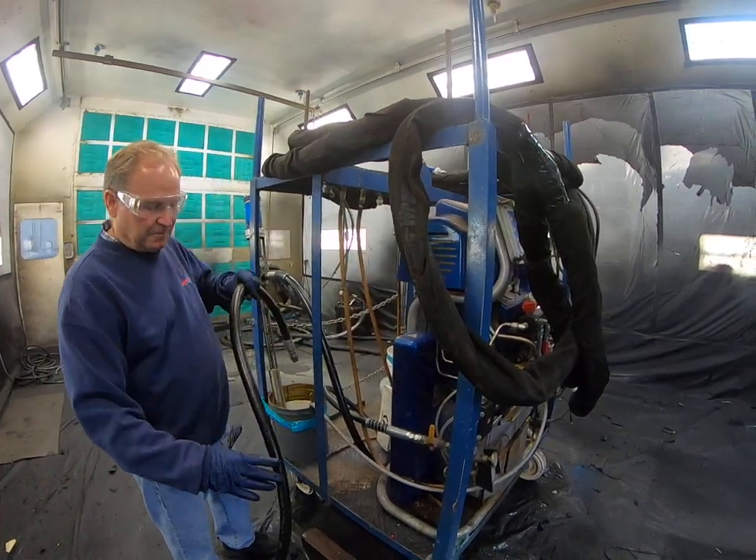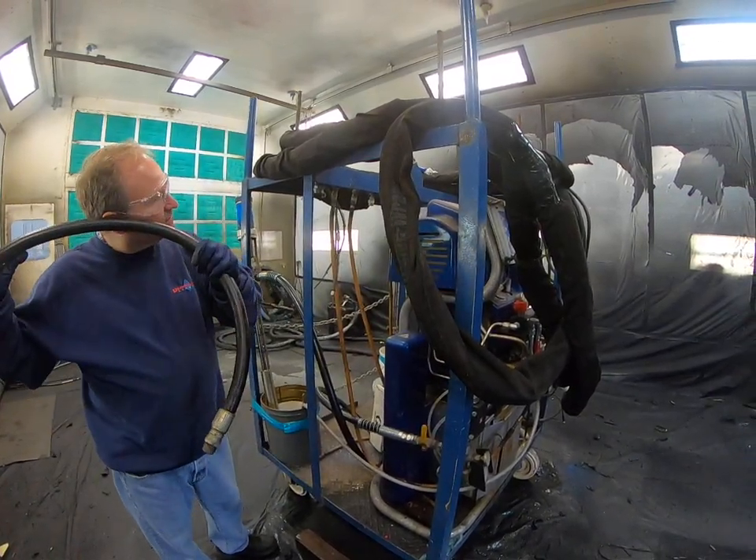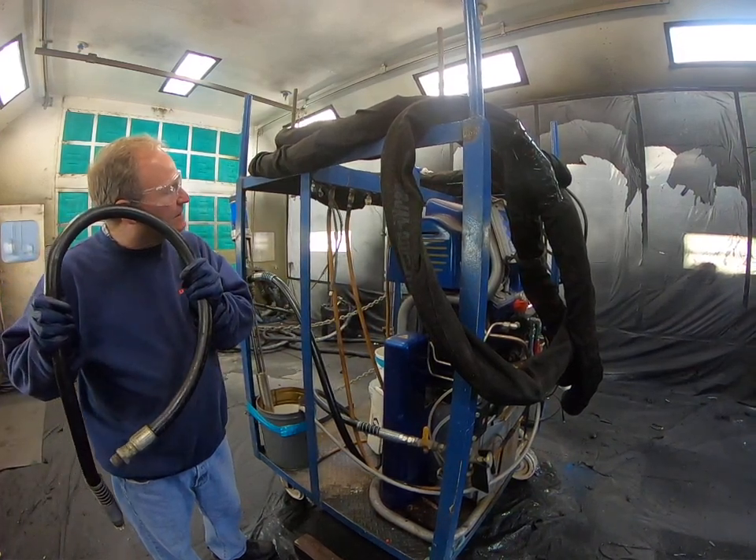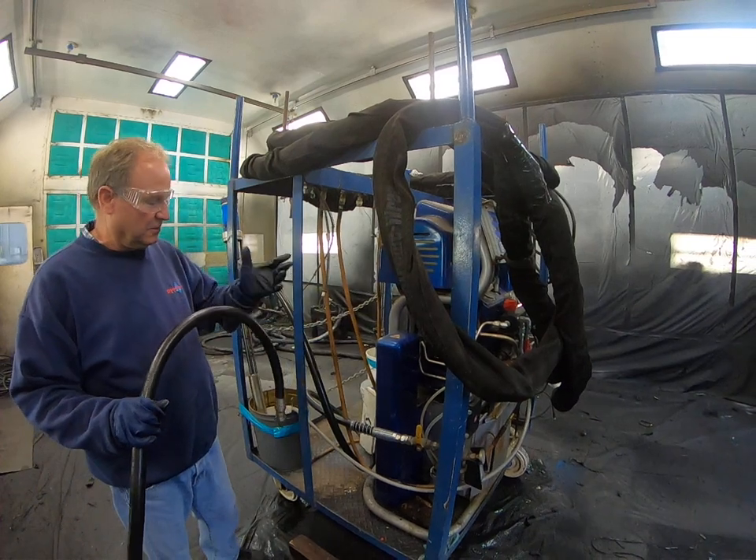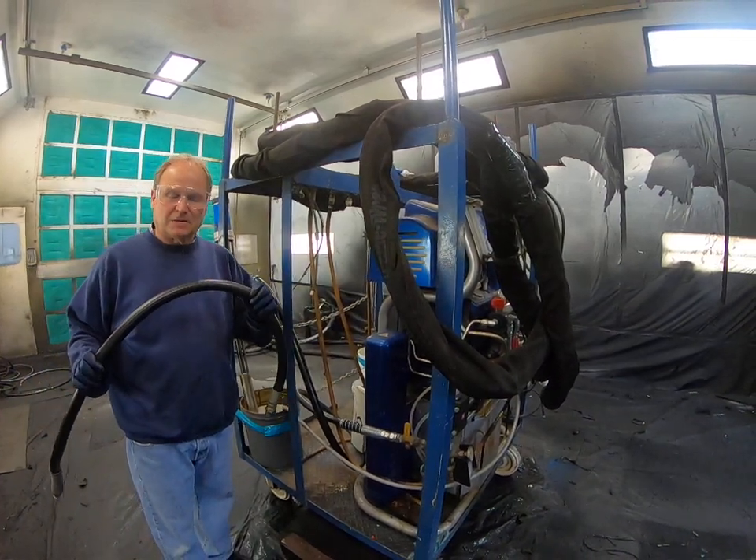We knew that if we listen to this hose, you can hear it crackle inside. So we told the customer the hose was compromised with a blockage.